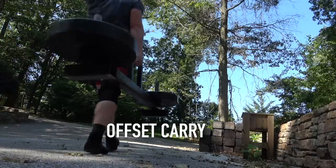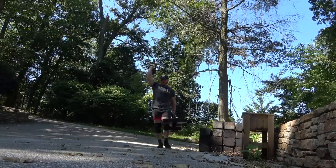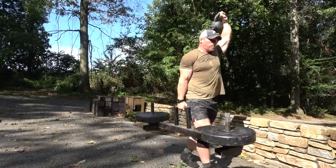These are called offset carries and they are absolutely brutal. You get all the benefits of a waiter's walk with all the benefits of a single-arm farmer's carry in one motion, and it absolutely destroys your core. First person I ever saw doing these was Tom Haviland, so I figured I'd give it a try and I feel like it makes my spine stronger. If you do have enough room to move and the means to do this exercise, I would highly, highly recommend it.